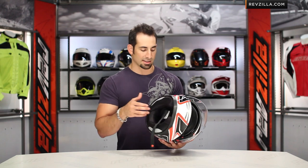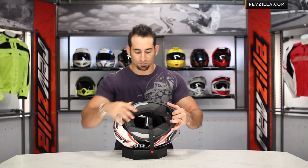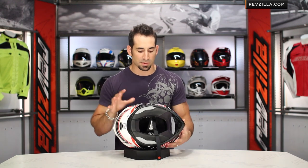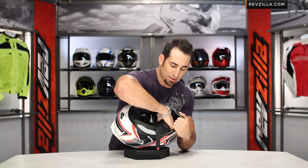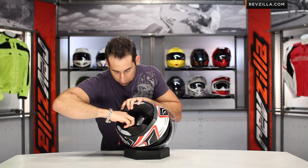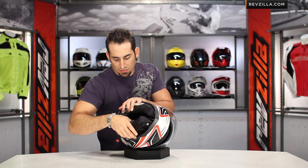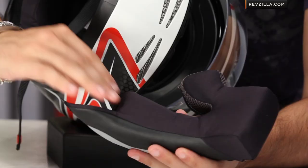Let's go into the guts. As we pull it down and look at it from the bottom, remember it has what you'd think would be an intermediate oval-type shape, but the interior is more that round or neutral oval. As we pull everything out, you're going to see the cheek pads, which are integrated with the neck roll — typically three snaps. You'll also notice that AGV has included cutaways for your speaker pockets.